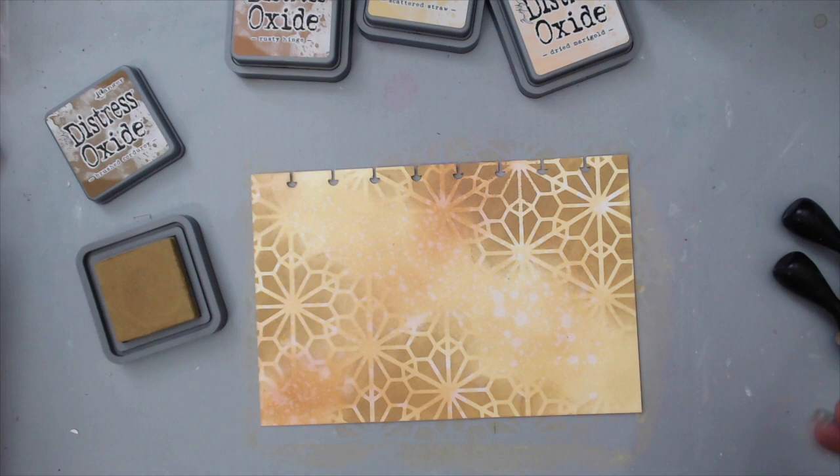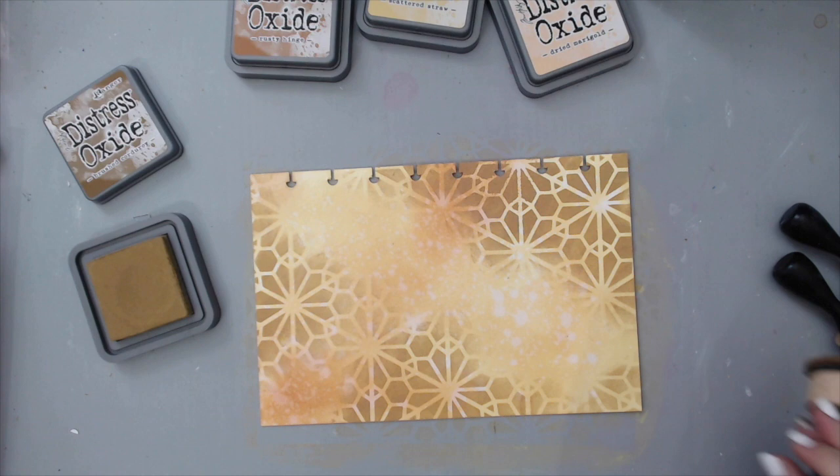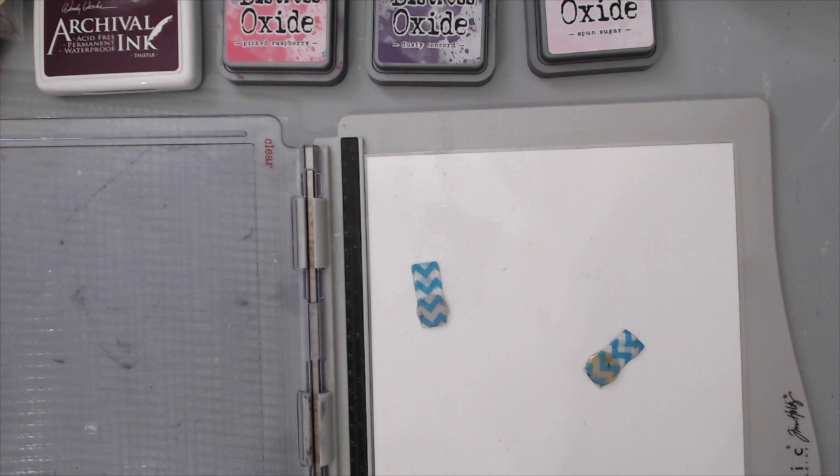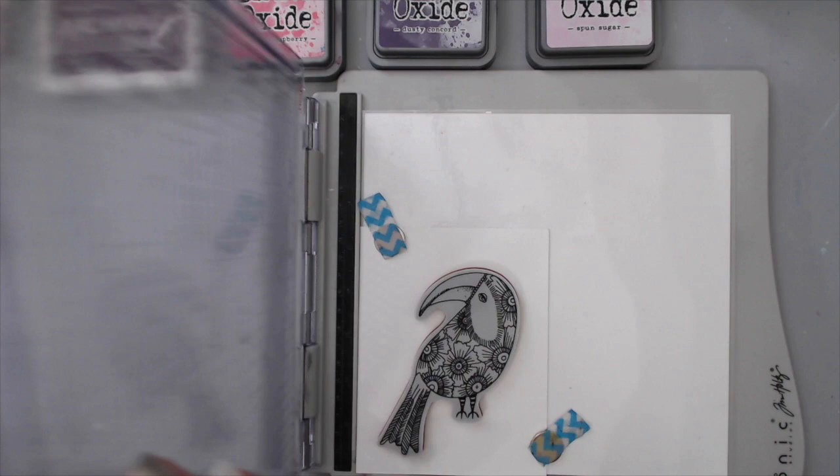I really love how the inks go on top of each other and create beautiful texture. I took this stamp from Art by Marlene — it's a little toucan — and stamped it using my Tim Holtz stamp platform on a piece of white cardstock. I used archival ink in a color called Thistle by Wendy Vecchi, which is a beautiful wine/burgundy color.